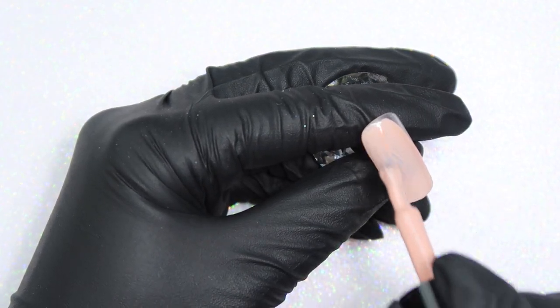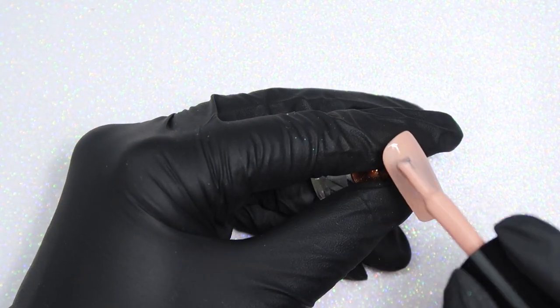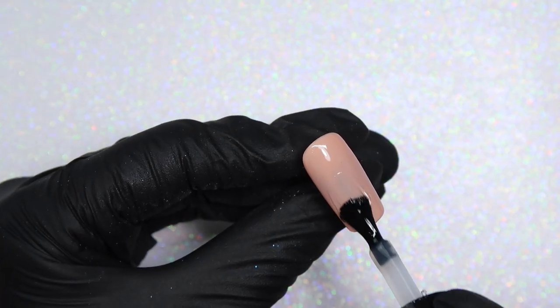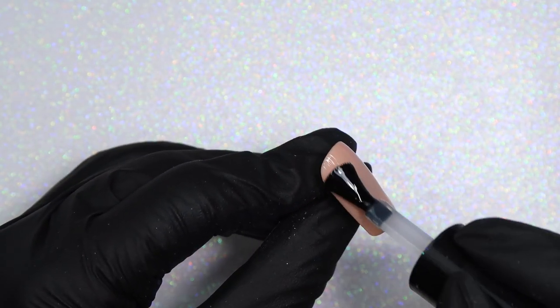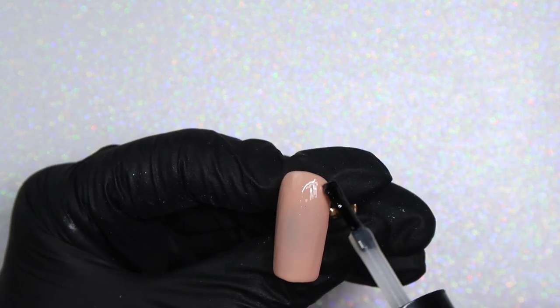I also used a striping brush and you're going to need some clear acrylic powder as well. To start, I'm applying one coat of that Caramel color over the entire nail — this is just going to be my background color for my chrome. I tried to pick a color similar to the chrome; you could also do black, as a lot of people apply chromes on top of black too. Once I've cured one coat of that, I'm going in with my no-wipe top coat for my chrome.